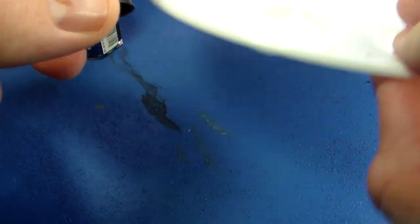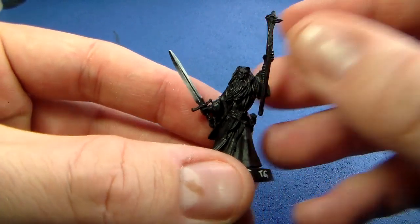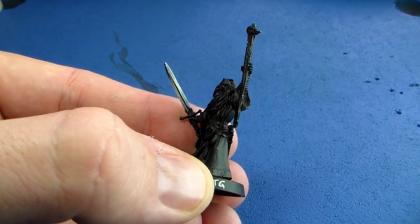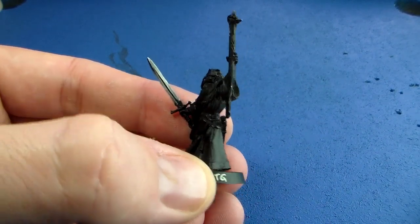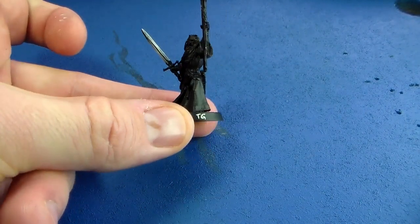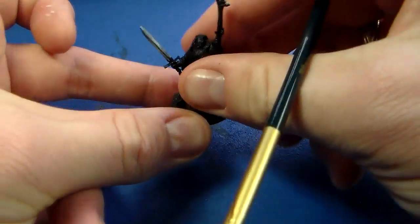As you can see, this is basically non-metallic metal silver or steel — effective, simple, and once you get practiced at it, quite easy to do. I hope you've enjoyed the tutorial on non-metallic metal steel. From here you can start adding your own effects and start playing, so to speak. Hope you've enjoyed it guys, and take care.